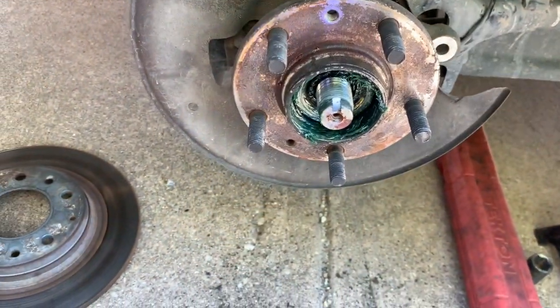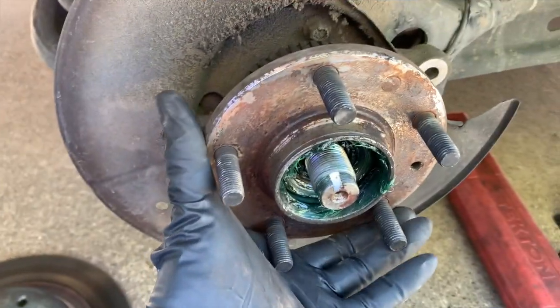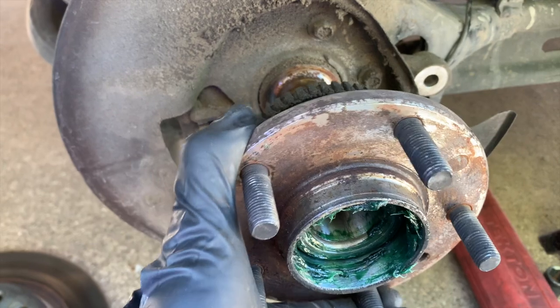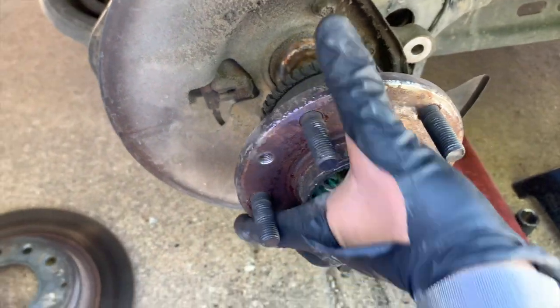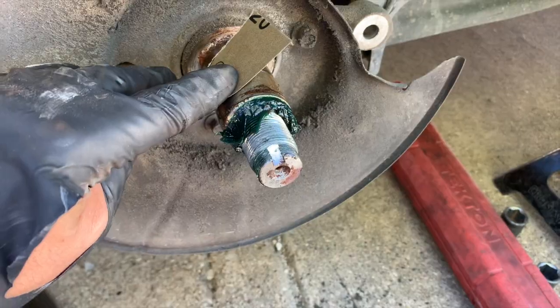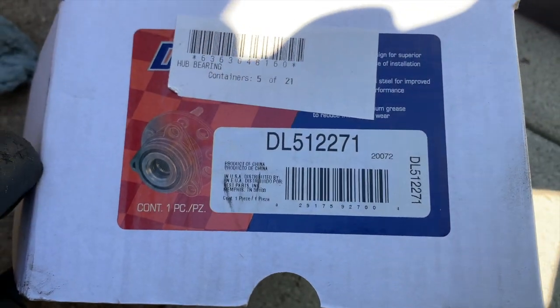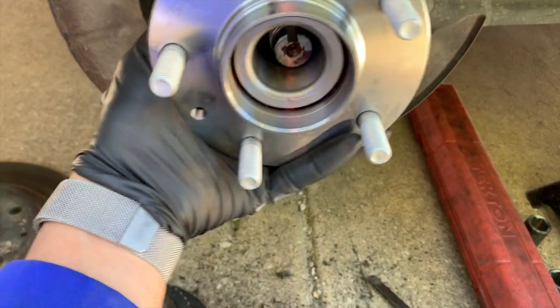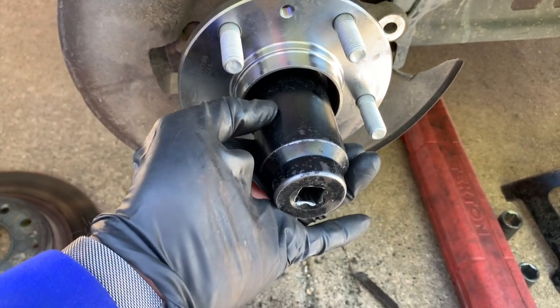You're going to need a 35 millimeter socket to remove the nut. It should come right off — if not, just tap it with a hammer and it should come right off. Then I'm going to sand and clean the surface. This is the new bearing — that's the part number — and I'm going to put it right on there.